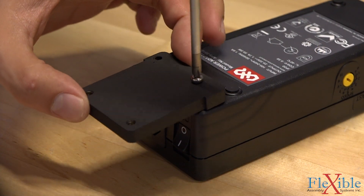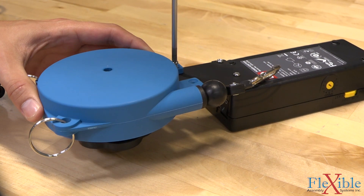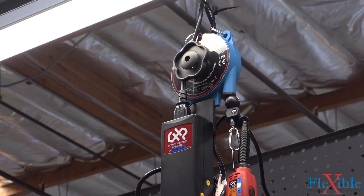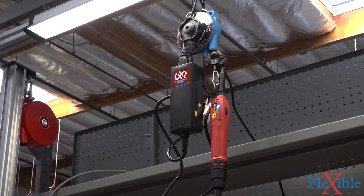To free up workstation space, you can pair a CHP electric torque screwdriver with their clean room level spring balancer. Each balancer has a bracket which allows the power supply to be suspended. There are 3 different models with different payloads depending on the screwdriver you select.